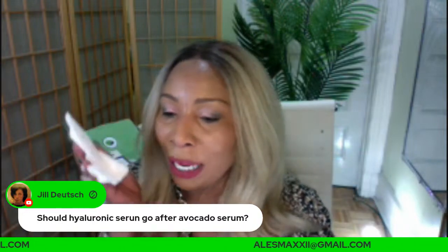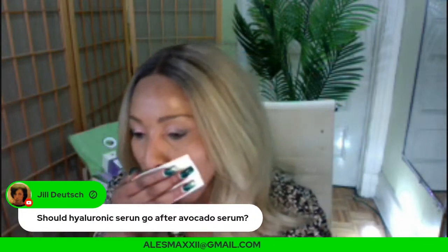Question: 'What's the best thing to use day and night for sagging, lumpy, acne-prone skin with large pores?'